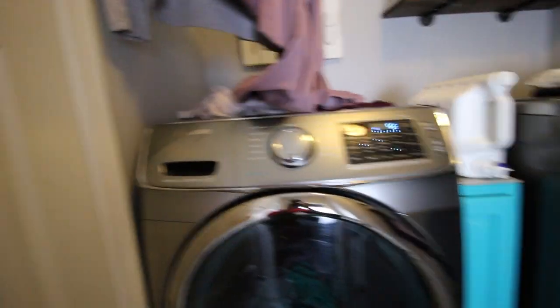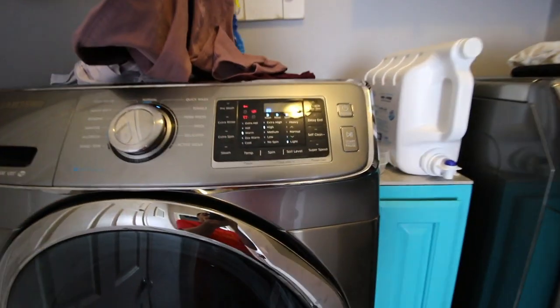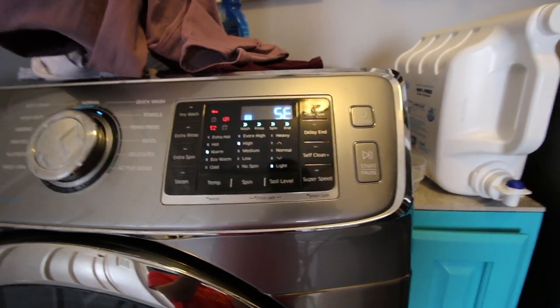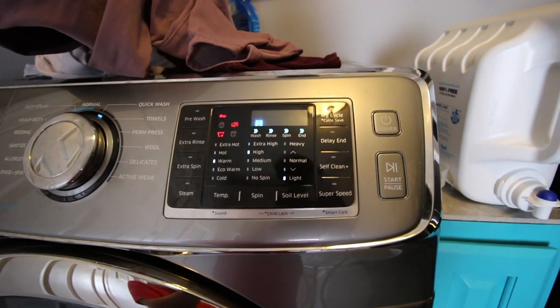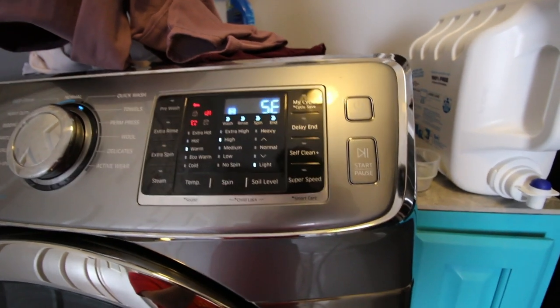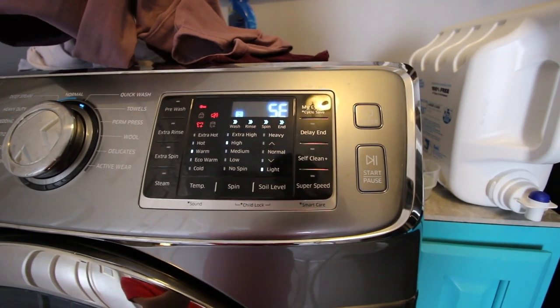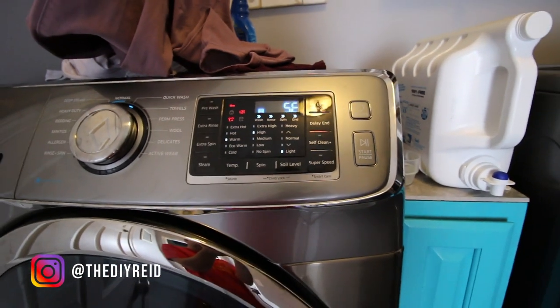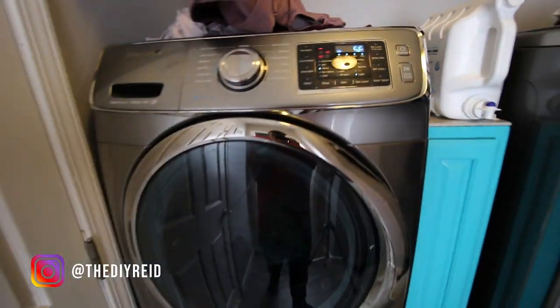We have a Samsung washing machine and it is showing a 5E error. I thought it was an SE error but I googled it and it actually is a 5E. What that means is that the washing machine is not able to drain.